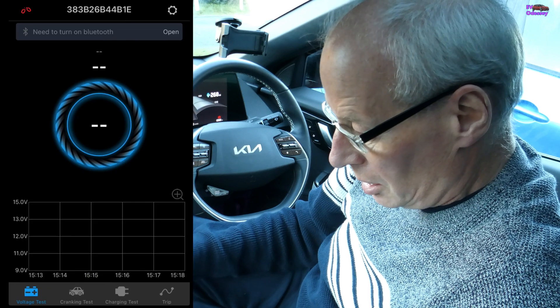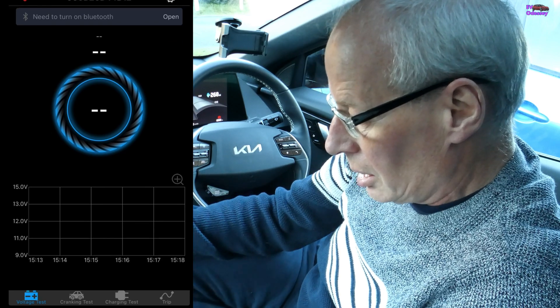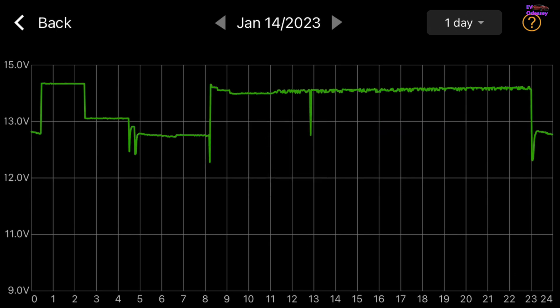If I turn Bluetooth on, you'll see it syncing. But before that I'll show you the graph — you can look back over dates to see what the battery was doing, how the 12-volt was being charged. That gives me clues as to what else on the car can make the 12-volt battery charge, because I've made a discovery I didn't know about.